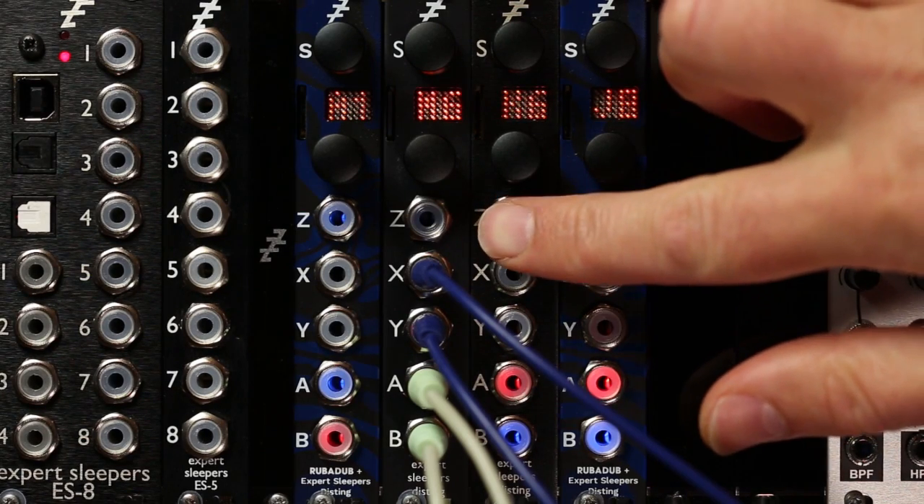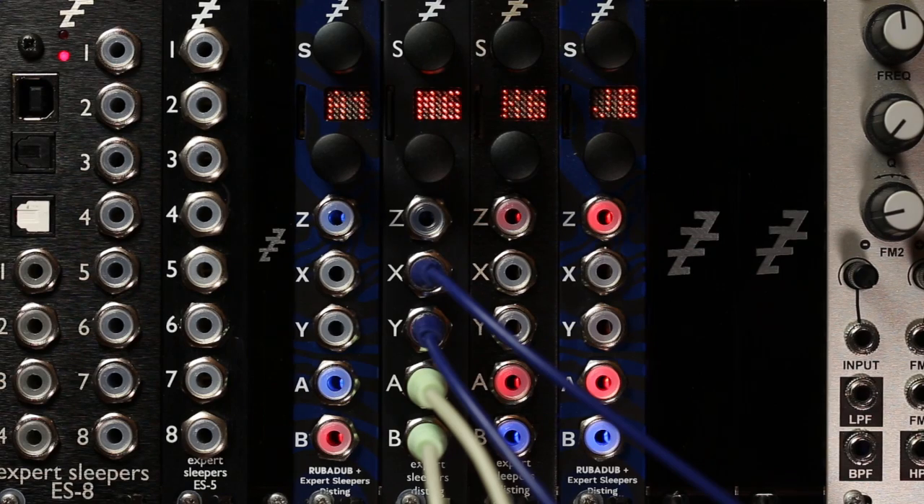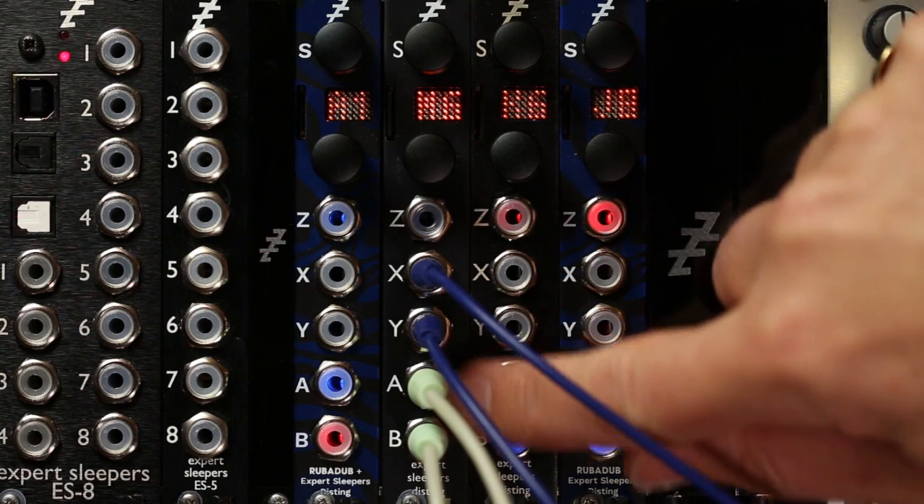This is the stereo tape delay mode on the Disting mk4, similar to the mono tape delay that's been in the Disting for some time, except this one is obviously stereo — stereo inputs, stereo outputs.